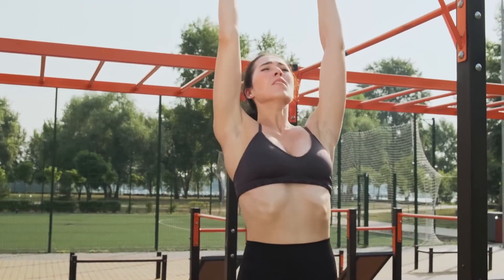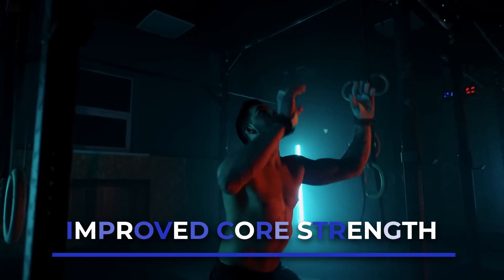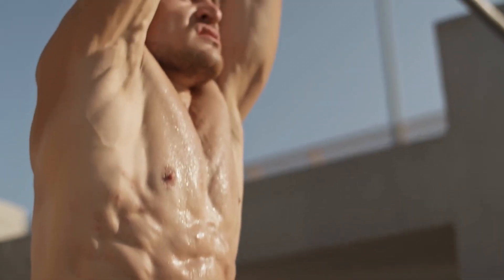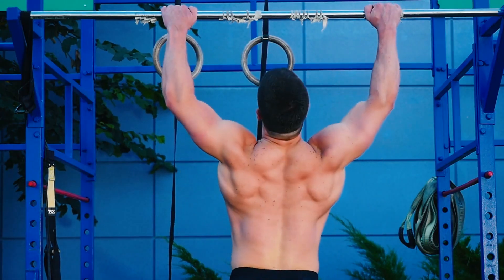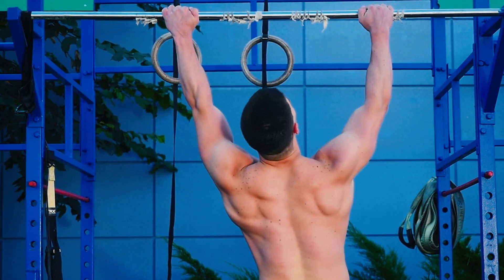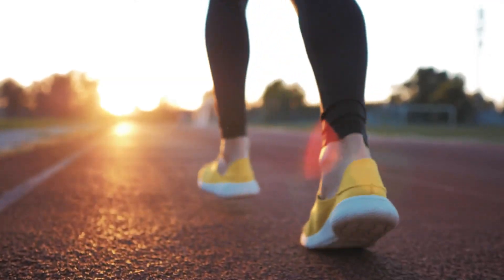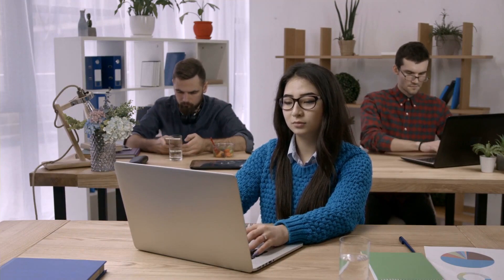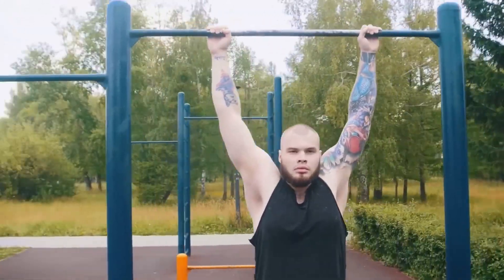Dead hangs might look like they're all about the arms, but another great benefit is improved core strength. As you hang, your core muscles kick in to stabilize your body. This engagement is like a mini core workout with every hang, translating to overall core strength. You'll notice improved stability, better posture, and even enhanced performance in other activities. So if you've been dreaming of those washboard abs, dead hangs can be a powerful addition to your routine.